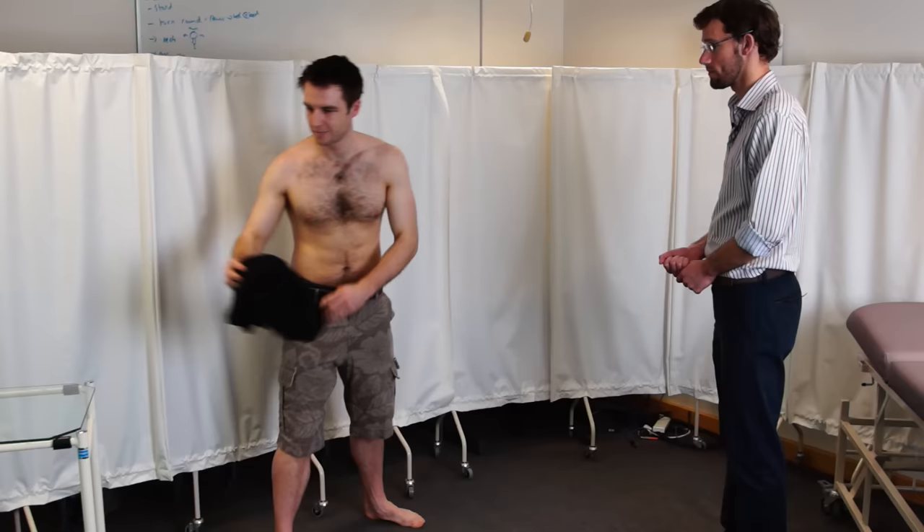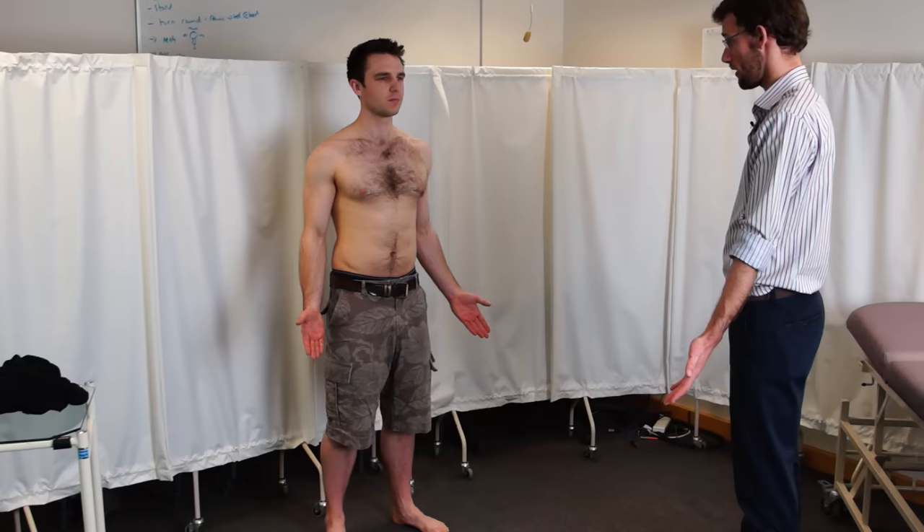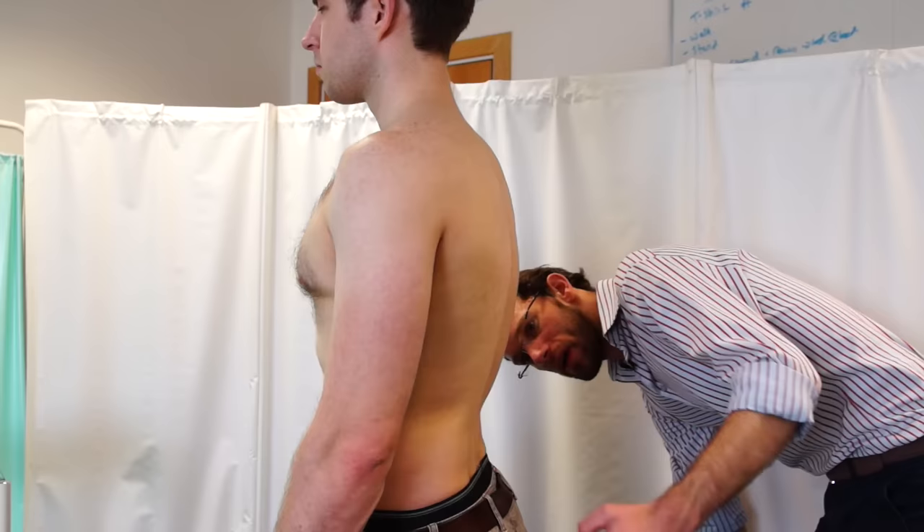So I can get you to take your t-shirt off now, please. If I can get you to put your hands out by your sides. That's fine. And just turn 90 degrees that way for me. So I'm just having a look at your spine from the sides — neck, back, and lower back. All of those look fine there.